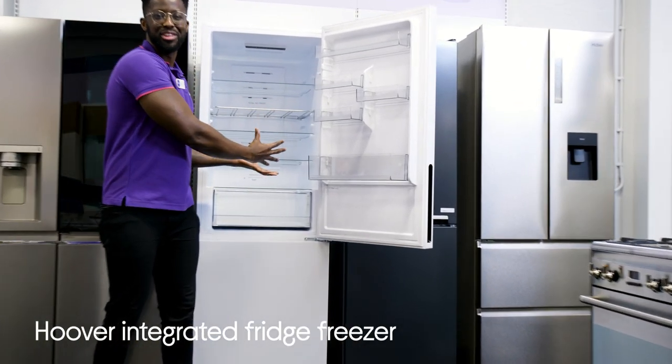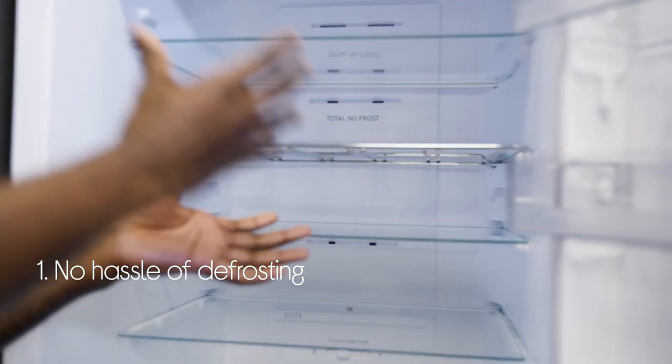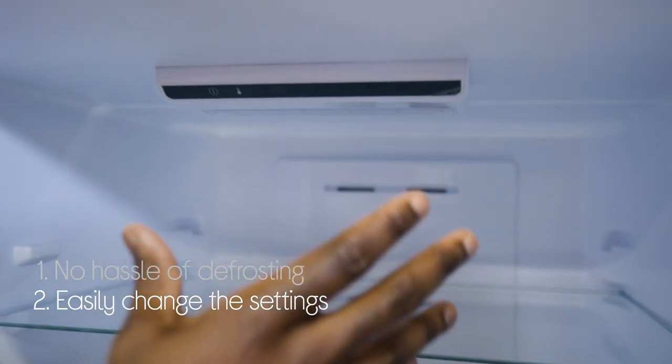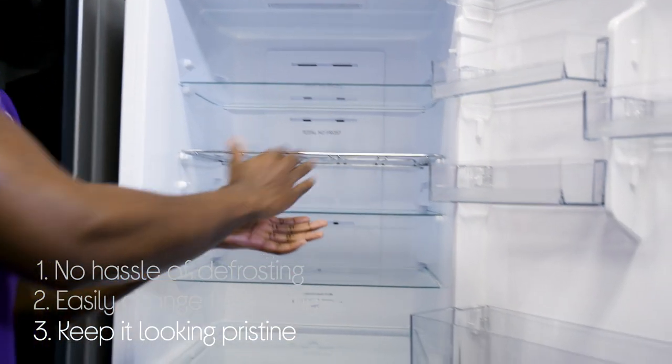Let's take a look at the Hoover Fridge Freezer. You won't need to worry about the frosted inside because it stops ice from building up. You can easily change the settings when you need to with the handy electronic controls. And you can keep it liquid pristine with a spill resistant glass shelf that can be wiped away clean.